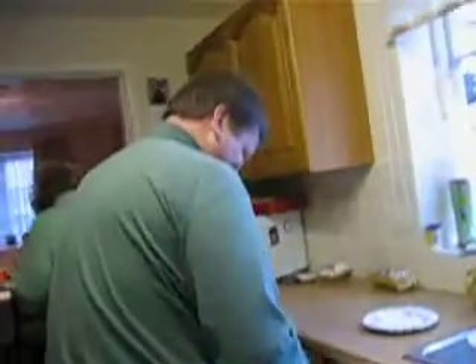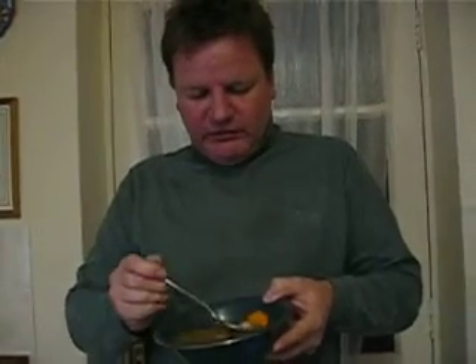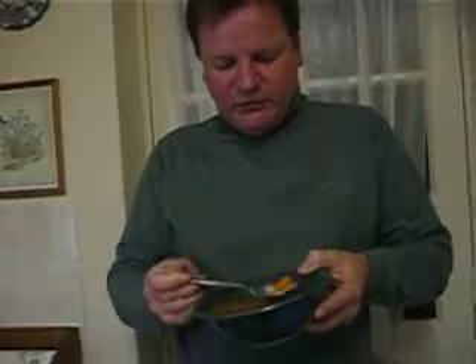Let's try it — let's get a spoon. I hope it's not going to be crap. And here we go. Try a bit of carrot and a bit of parsnip. I hope it's nice. It's tender!